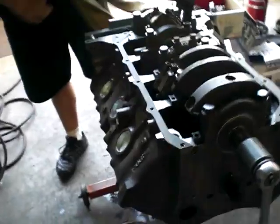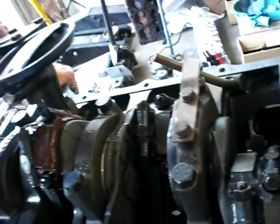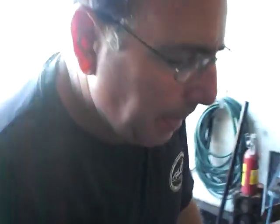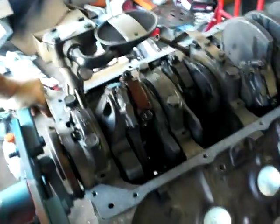The short block — I just put it together. It's bored and honed, bored 30 over. The crank had to be cut 20-20 because it was in very bad shape. I checked all the connecting rods, the big end — it was all fine, within spec.